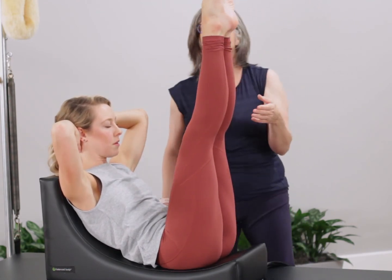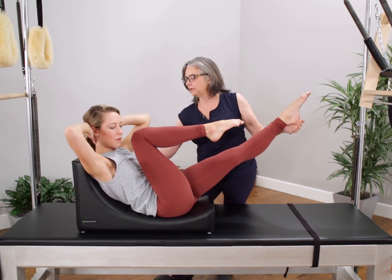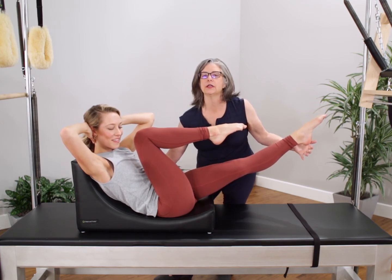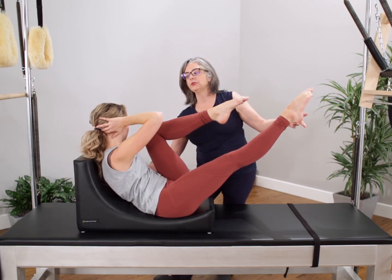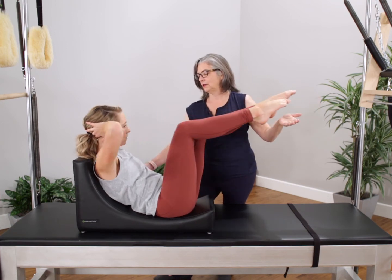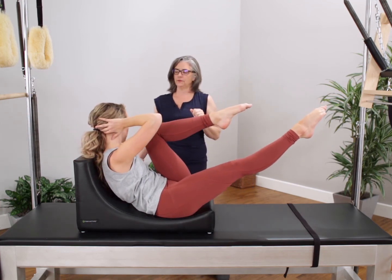Then we can move on to the crisscross. Knees come into the chest, one leg stretches out and we're going to twist. With the support of Betty we're going to be able to really find that rotation in the correct position. I'm going to be able to get my student to move from her center rather than bringing the elbow in, which is a common movement pattern. And then switch and relax.